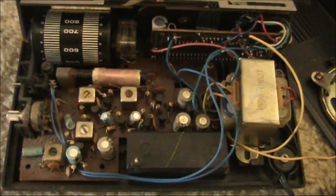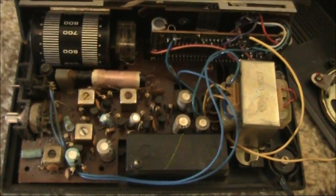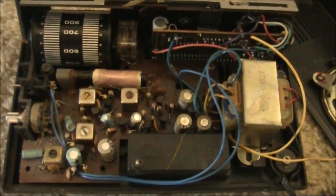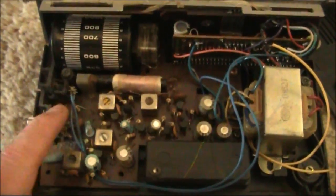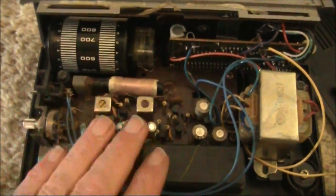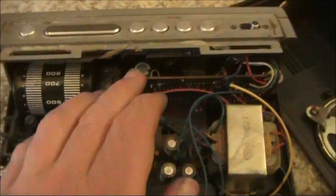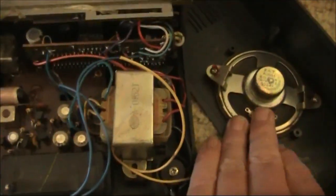In the top left is the tuning drum. Just behind it is the tuning capacitor - that's a direct drive, there's no vernier reduction. In the centre left is the ferrite rod. Then covered in muck is the volume control - no wonder it was so noisy. Then there's the radio circuitry, the clock circuitry, the mains transformer, and the speaker.